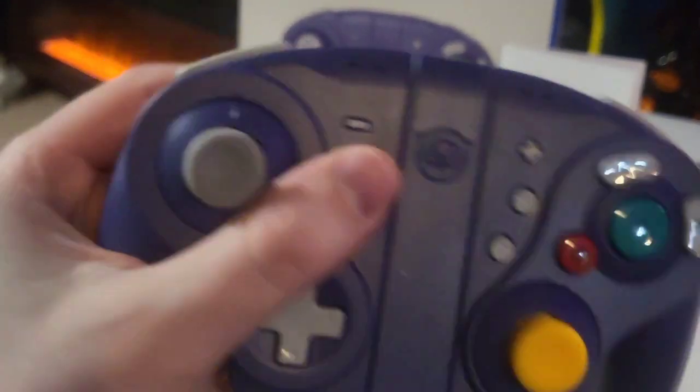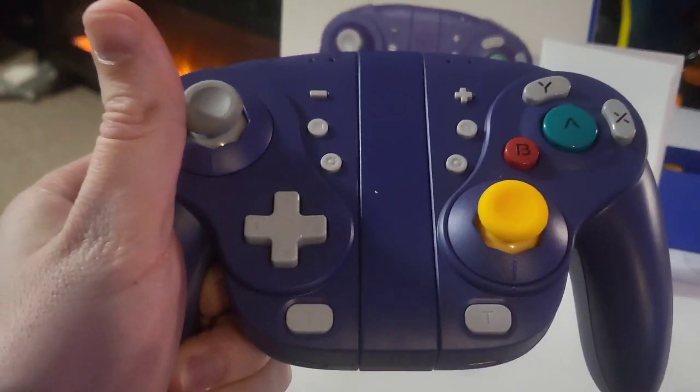Of course, this comes apart, so you can slide your Nintendo Switch in between the two sides, play it on the go, or use it as a normal controller.